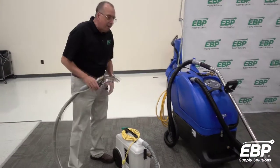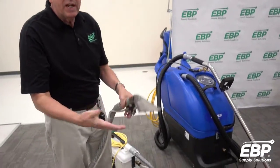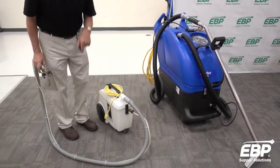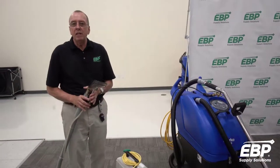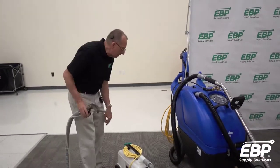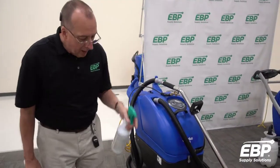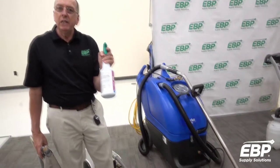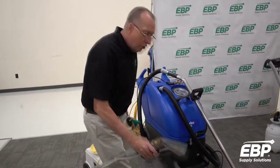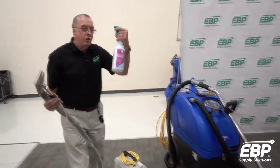With carpet spotters, a couple of things people generally need to learn: don't oversaturate the carpet. With the machine, don't put cleaner into the tank — what you really need in the tank is a rinse product, an extraction rinse product, to neutralize any soap you put down on the carpet. When you have a spot, lightly spot it, give it a minute or two dwell time, then rinse the spot out of the carpet with the tool.